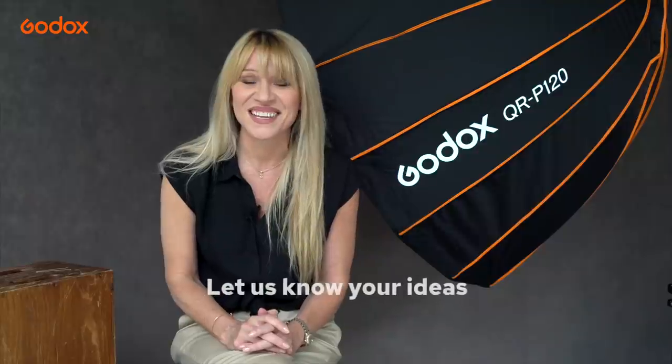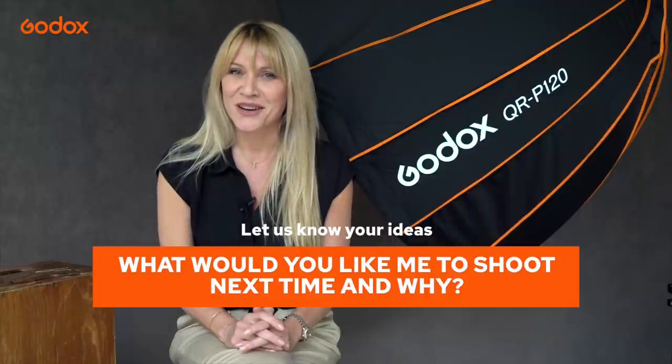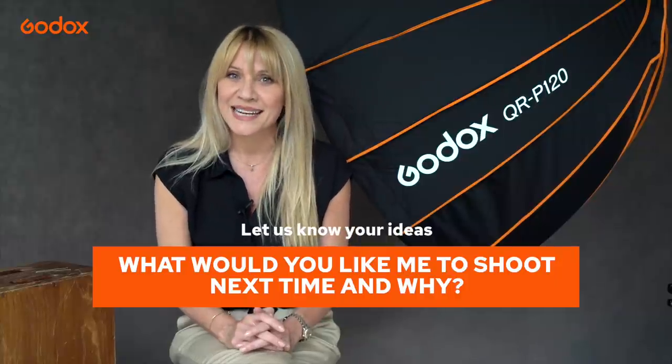Hopefully the techniques used during our shoot today will inspire you to create using Godox's vast range of photography products. Godox offers a one-stop solution for all your photography needs, from lights to stands to modifiers and more. If you'd like to win free products, stay tuned because Godox is giving away a free product at the end of every episode. For this one, it's the quick-release parabolic softbox we used during our shoot today. For a chance to win, just answer this question: what would you like to see me shoot next for the next tutorial using Godox products and why? Just enter your answer in the comments below. Thank you for tuning in to the Godox Photography Lighting Academy. I'm Sarah Edmonds — keep creating with light.